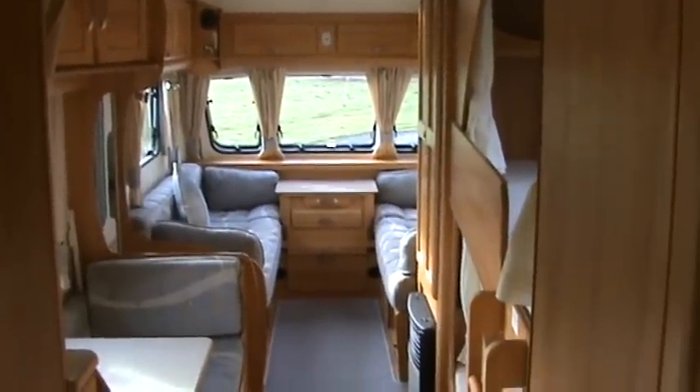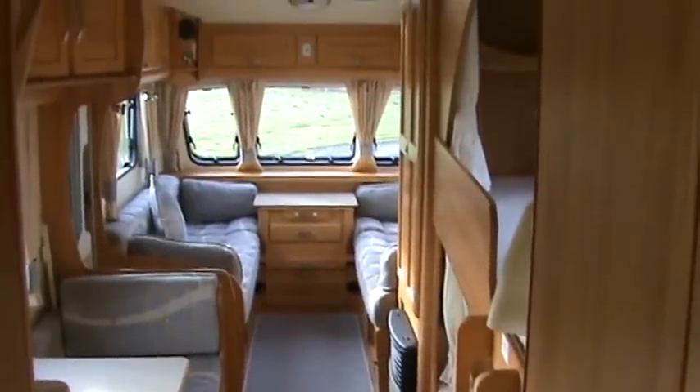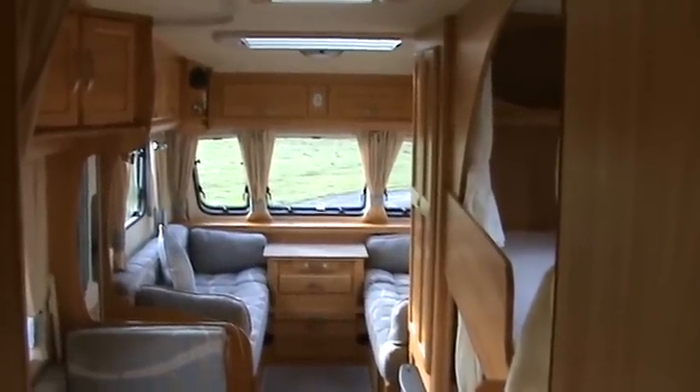And that's the inside of the caravan from the back, giving you an idea of the length of the caravan and how much space it's got. Hopefully from the video you'll also be able to see just what great condition the caravan's in.